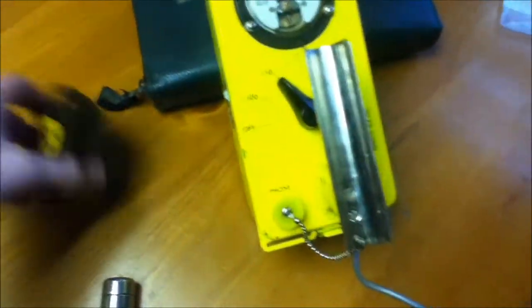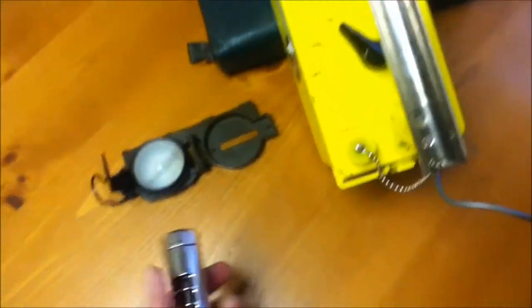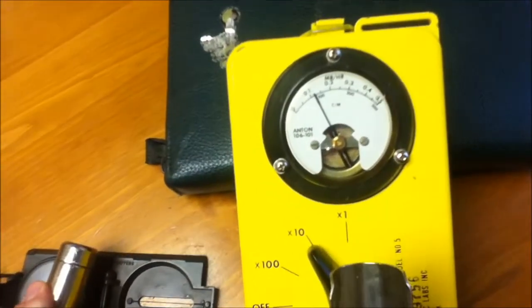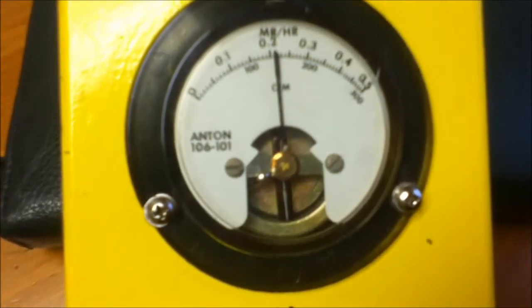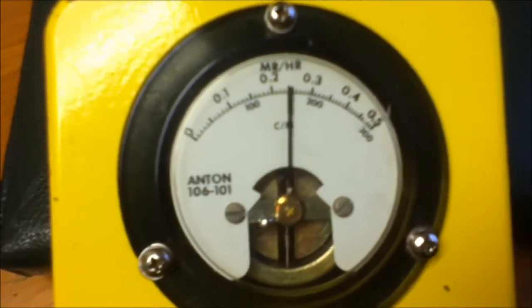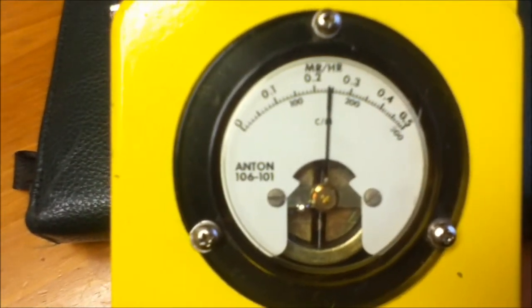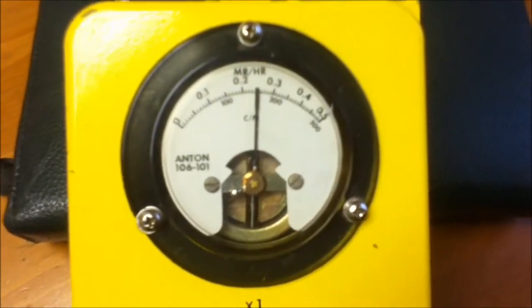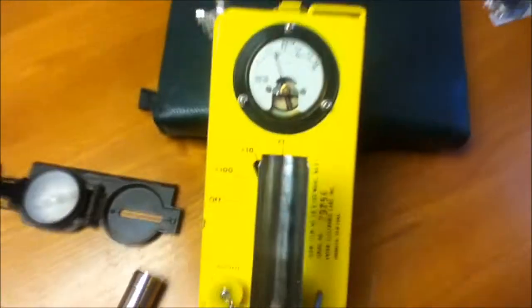Now to measure the gamma only. At times 10, for gamma radiation we appear to be getting between 2 and 3 millirunkins per hour. Now I'm going to show you these under a black light, and then there will be some radiation safety info. Thanks for staying with me for so long. See ya.